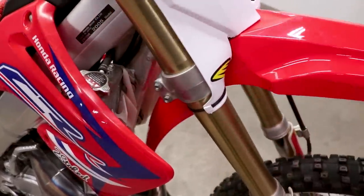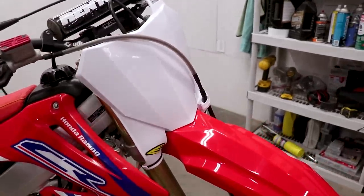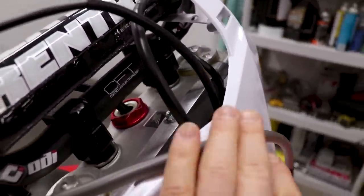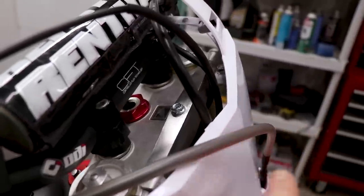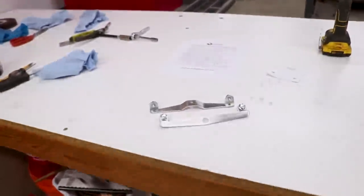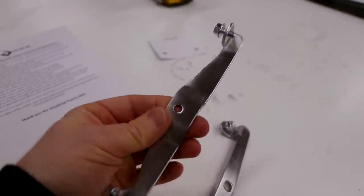This bike is a 2005 — the 2004 to 2007 uses a slightly different style bracket compared to the older bikes. If you have a 2000 to 2003, this is the style bracket that you want. Let's go see what it looks like on my 03.